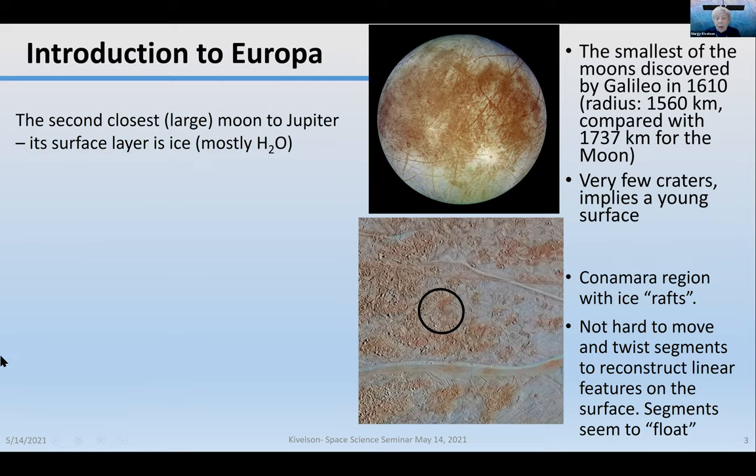It's the smallest of what we call the Galilean moons, discovered by Galileo in 1610. Its radius is just a little smaller than the radius of our moon — 1,560 kilometers compared with 1,737.